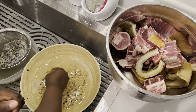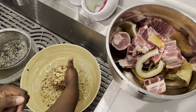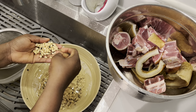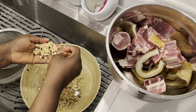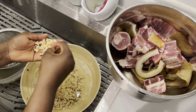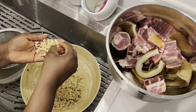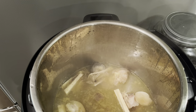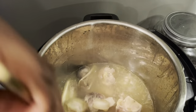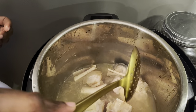I want the cow feet to be very soft — you don't want your guests struggling with the meat. When it is soft, it is yummy. I want to say happy Father's Day to all the responsible men out there. Shout out to you — keep doing your thing, keep encouraging your children, showing them love, and being good examples to them.